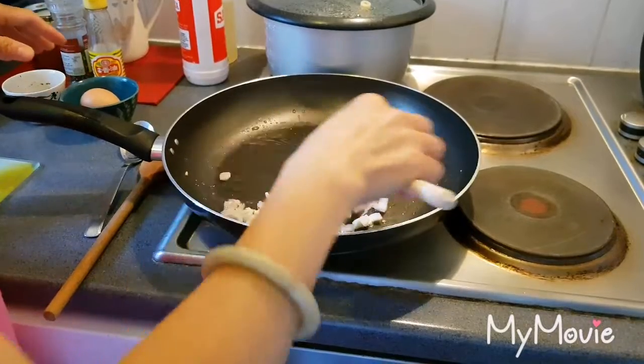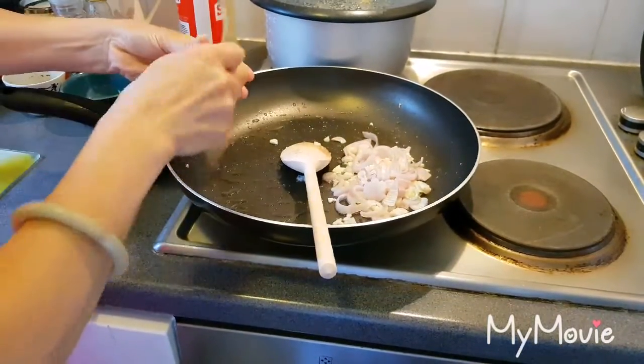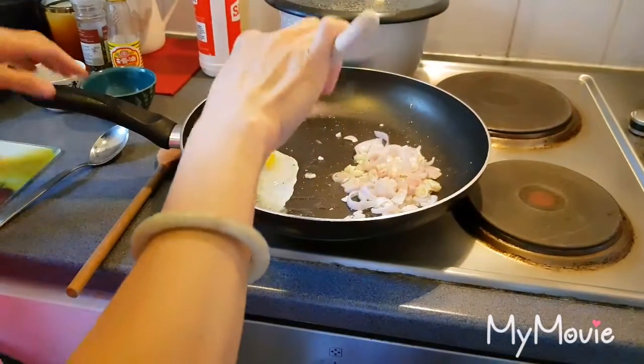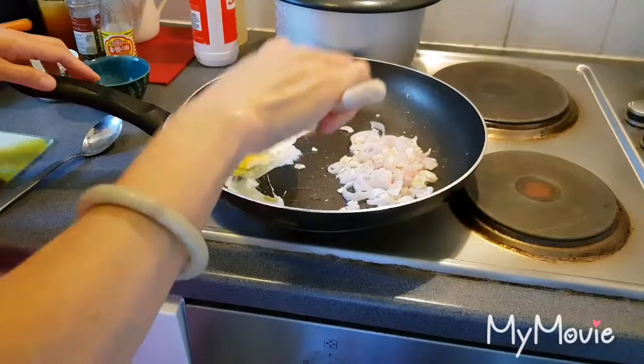I make hot eggs. I have one egg, so just leave it on the side.